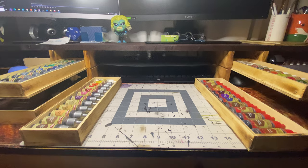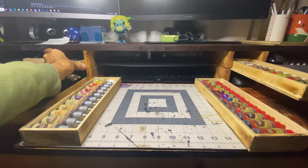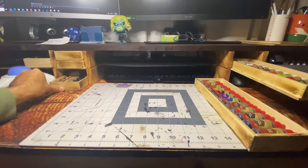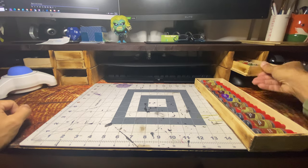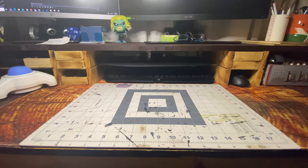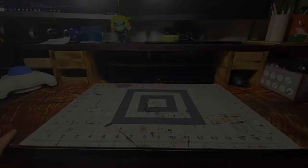Each tray holds 12 Army Painter dropper bottles. This is my painting desk, which I built years ago out of recycled scrap wood, but I added a little width to the base of the two top trays and then cut dado slots into the frame of my desk so they can be used as drawers. I need to make one more tray on the bottom left side, and then they'll hold all the Army Painter metallics, speed paints, washes, and effects paints.